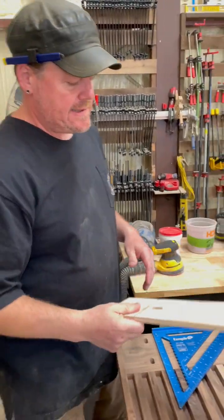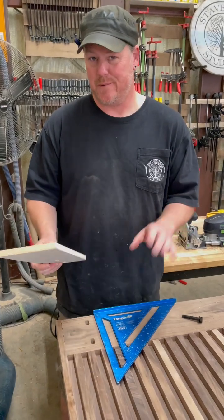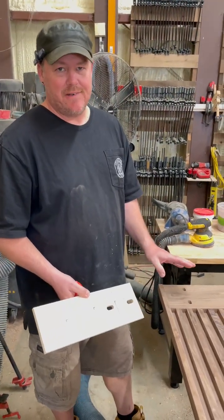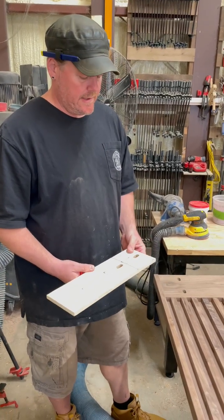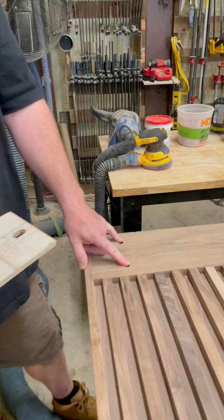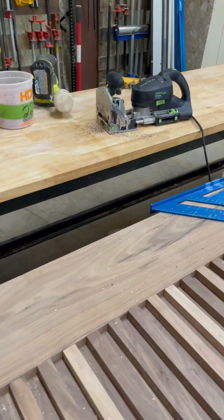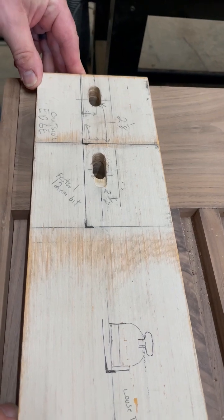I wish someone would have done this when I started making barn doors, so steal it — it's helped me tremendously. We do enough barn doors that I had to come up with a jig for cutting the holes. We do it a couple of different ways; one is using our Domino XL. Thank you Festool, but I made this jig.